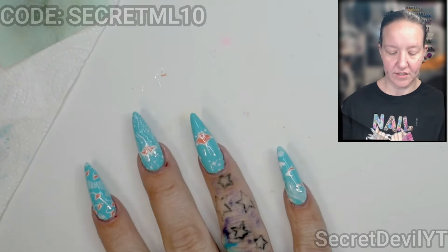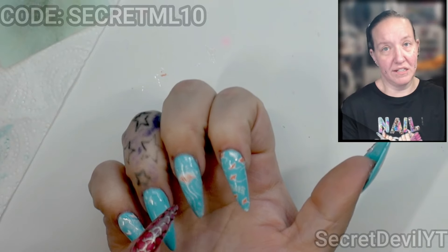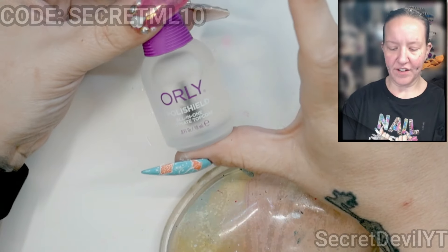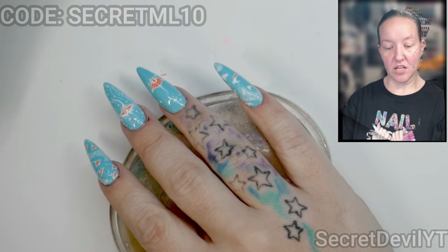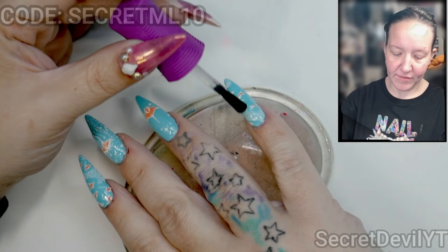When you try to go over it with a quick-dry top coat too soon, it'll just roll it up and make it gross. So that's going to need a few minutes to dry — I'm going to pause this and come back once it is dry enough to put the quick-dry top coat on. Then I will be getting some photos to show you as well.